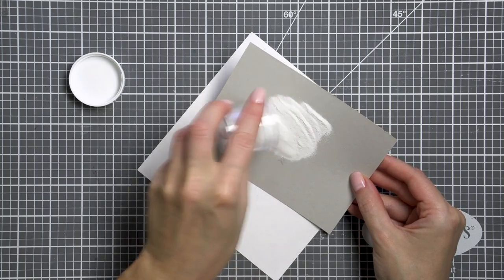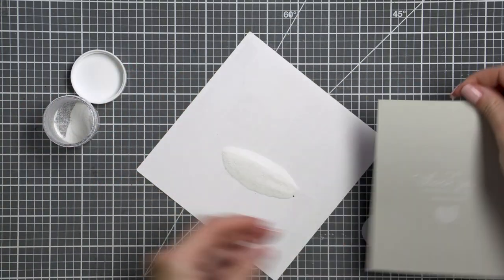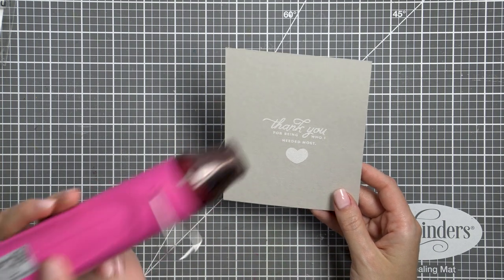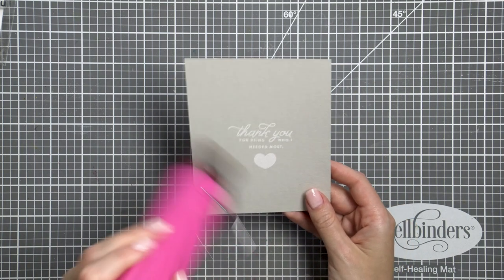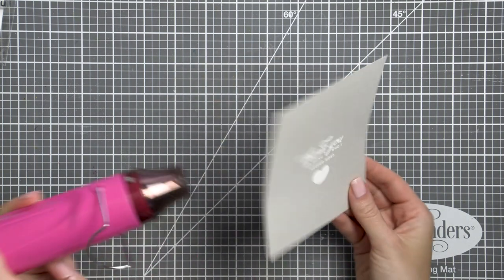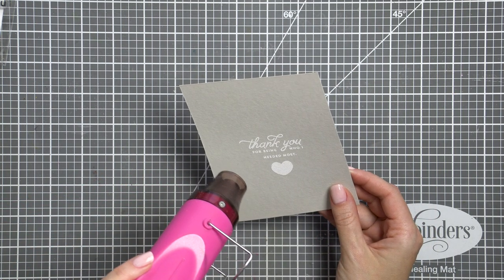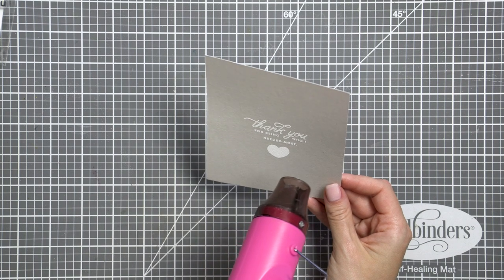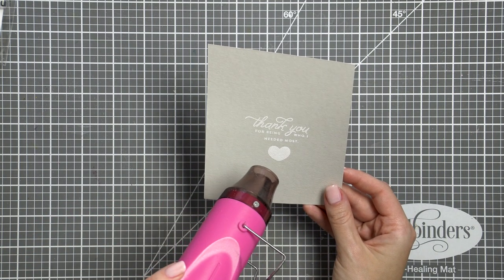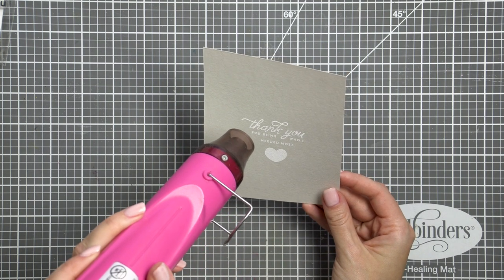My original plan was to white heat emboss this message in the center of this panel, and I used white detail embossing powder from Hero Arts to do this. As I work on this card you'll see me change my mind later and replace the sentiment with one stamped in black ink on white cardstock. But I still wanted to include this part to show you that not everything has to go according to plan and it's totally okay to change things up along the way.